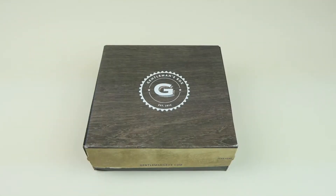This is my unboxing and review for Gentlemen's Box. It's $25 a month and you get four to six essential products just for men. You also get a subscription to GQ magazine. All coupon codes will be linked down below in the description box.